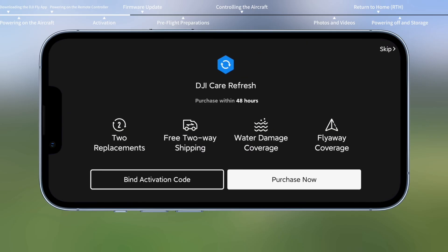If you have purchased or intend to purchase DJI Care Refresh, please finish the purchasing and binding within 48 hours of activating the aircraft. If not needed, you can skip it.